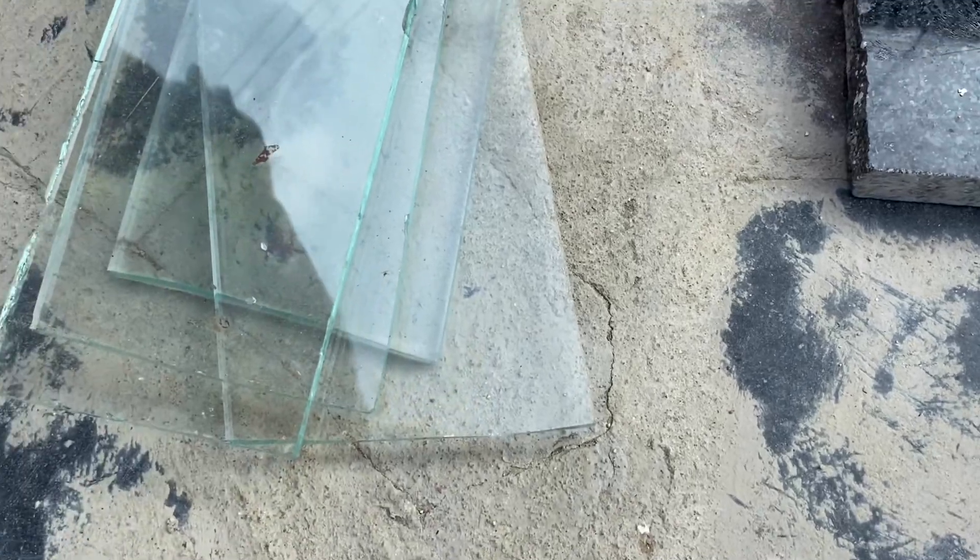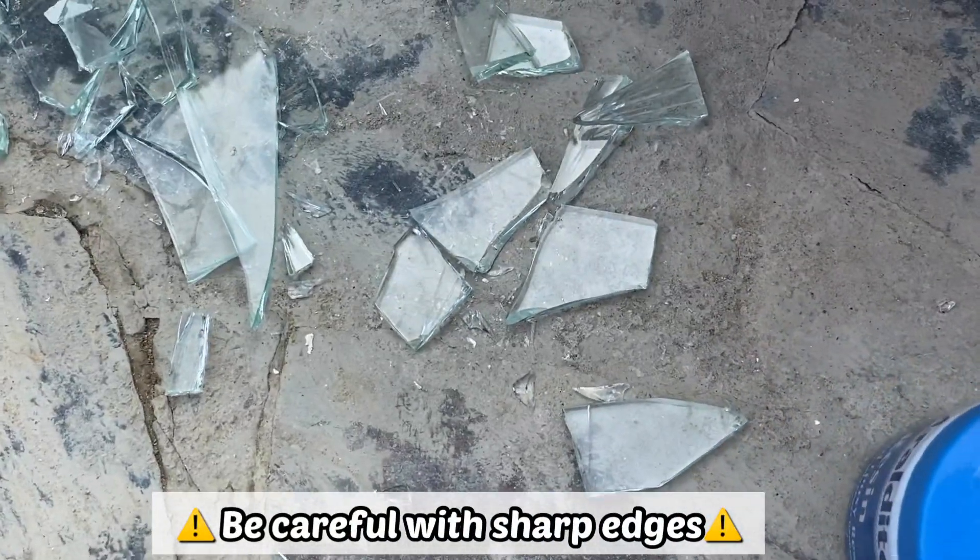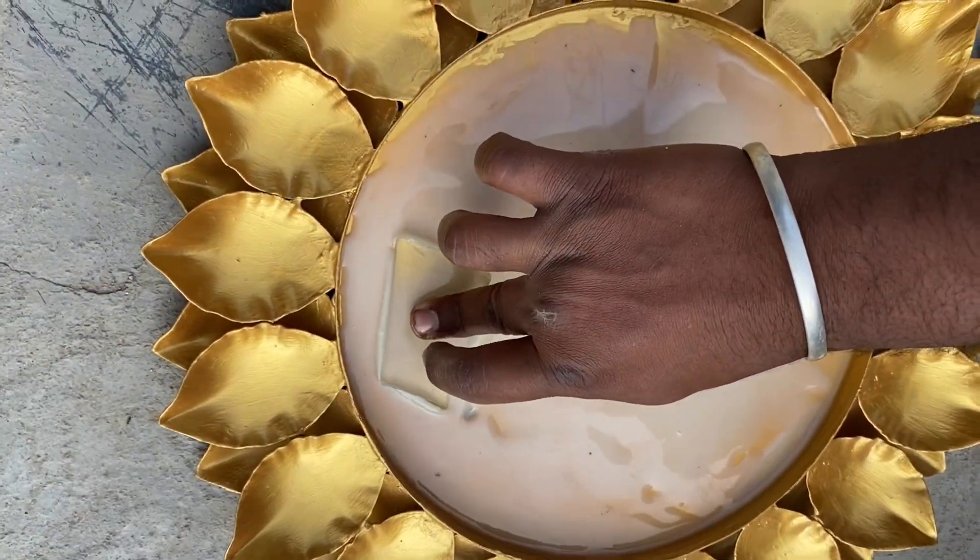I got a few waste glass pieces from the same shop where I got the mirror. Cut them into pieces and place them on the plate to fill the gap.